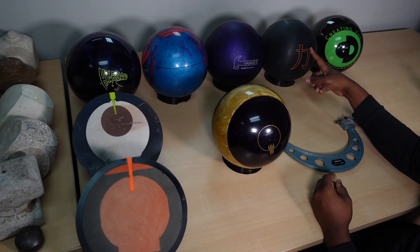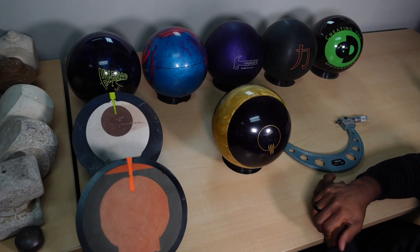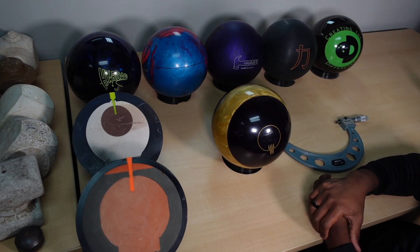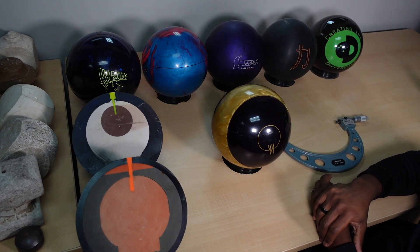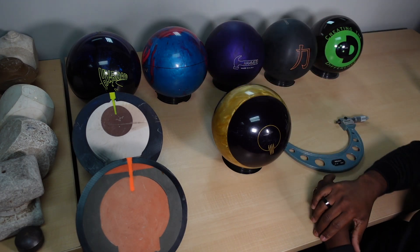This urethane ball is 40 plus years old and this urethane ball is four years old. Both these bowling balls are going to exhibit the same kind of behavior as they age — they're not going to change very much at all. Now conversely, both of these bowling balls are reactive and they're roughly three to four years old apiece. You can see this ball is already cracked and obviously that ball hasn't cracked.